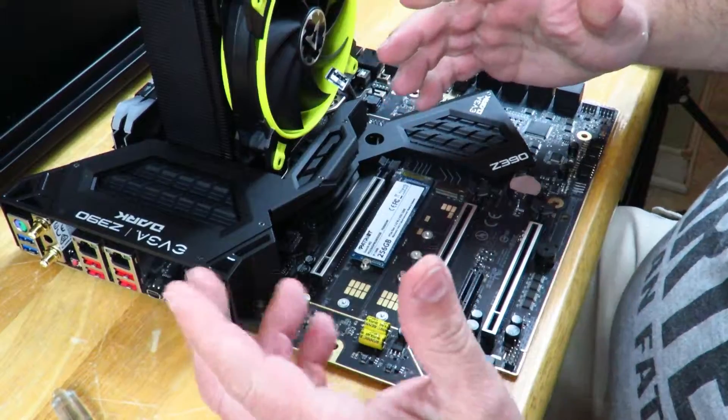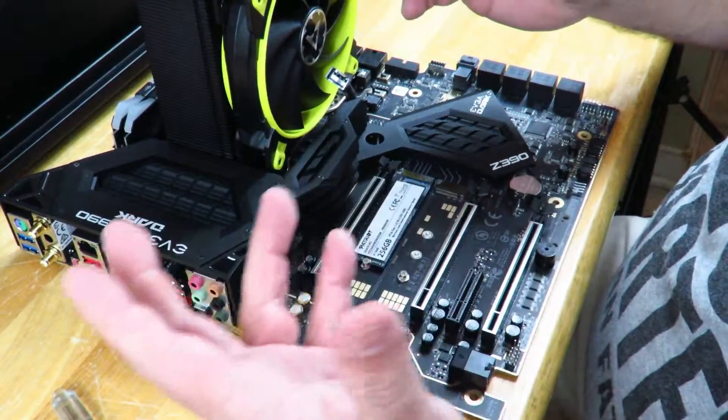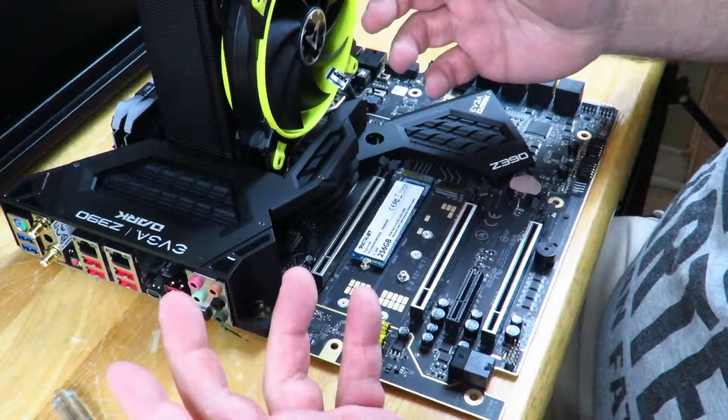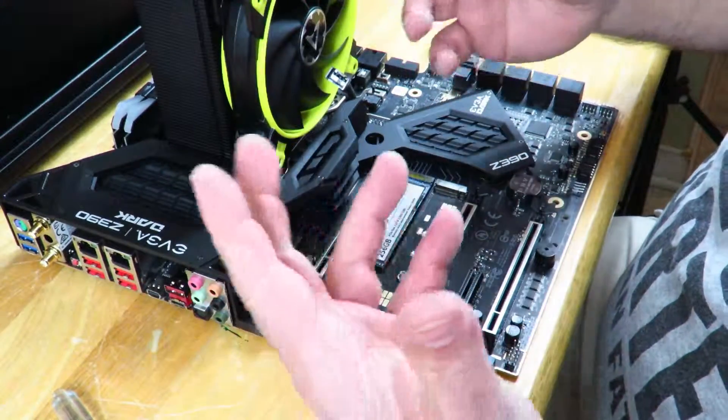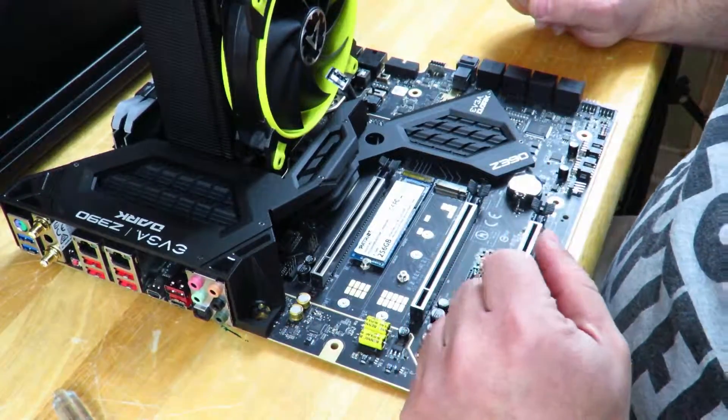Holding that down, we're going to put that screw back in — just screw it in lightly. So we're done there. Our next step is to install Windows, which I'm going to show you as well, or if you want to use it as a secondary drive, I'm going to show you how to partition that as well coming up a little bit later.